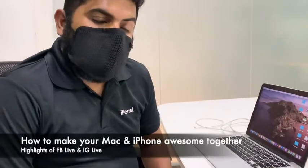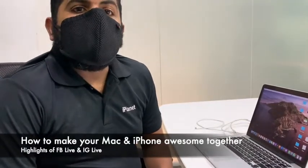Hi, good evening all. I thank all our viewers who joined us earlier today for the virtual workshop on Facebook Live as well as Instagram Live. Unfortunately we had some technical issues with regards to network, which is why we couldn't completely do it. So we are recording a session right now, and the virtual workshop we were discussing today was on how to make your iPhone and Mac great together.